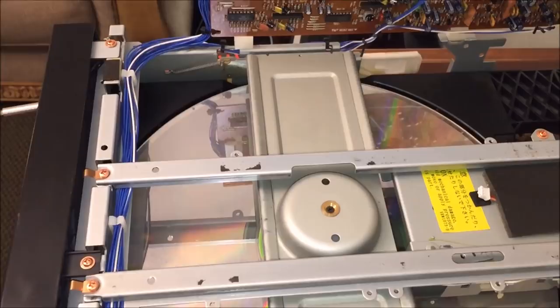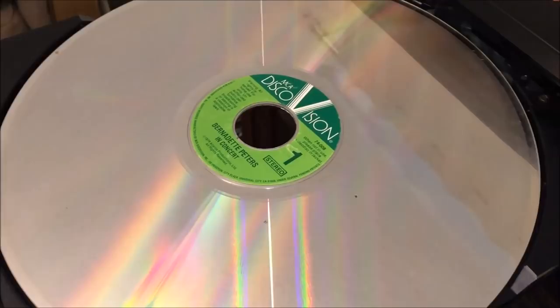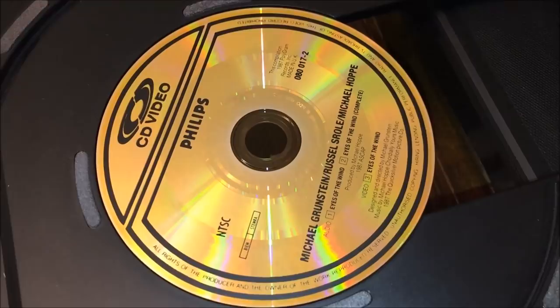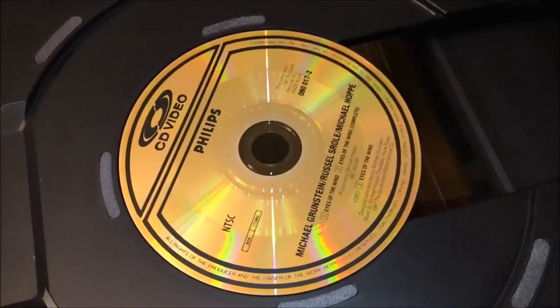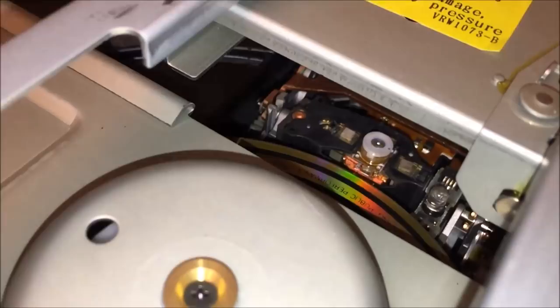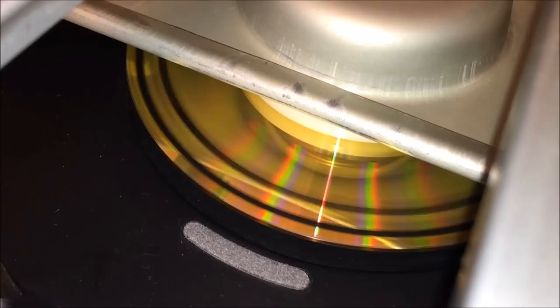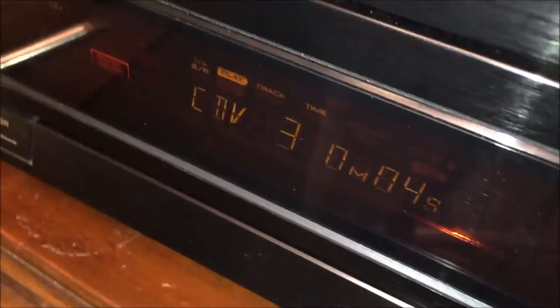What's really crazy is the CDV disc spins very fast for a small disc because it has to spin as fast as a laserdisc, not a regular CD. A CDV contains 20 minutes of digital audio as well as about 6 minutes of analog laserdisc video. The unit runs a little program to determine what kind of disc is in there — first checking for a laserdisc, then finding it's a CDV. You can hear the unit spin really fast. The front panel shows it's playing a CDV on track 3. Let's go ahead and hit stop.